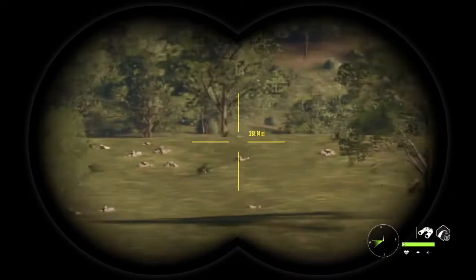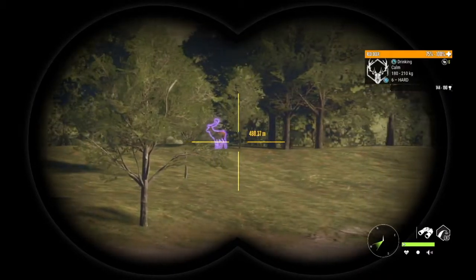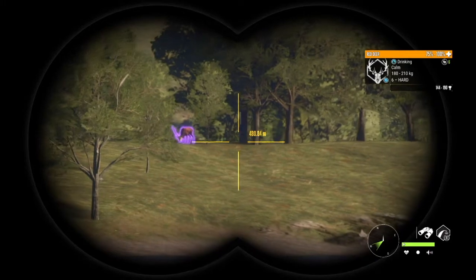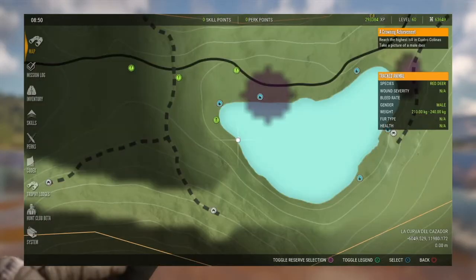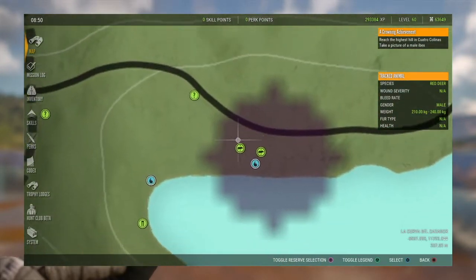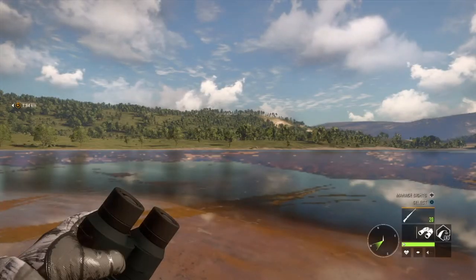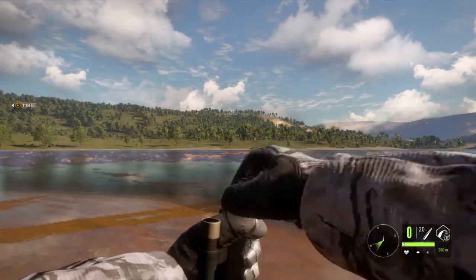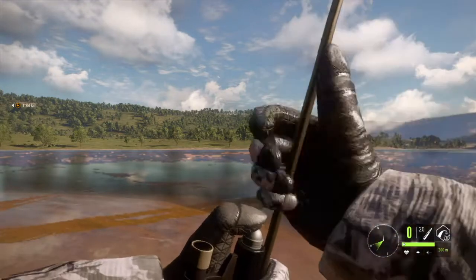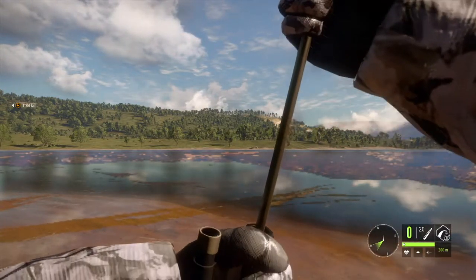One thing you guys should know about the muzzle loader is there are two different ammos. You've got the musket balls, which work for classes three to seven I believe, and then you have what's basically a regular bullet — the mini ball — and that goes from class four to eight.